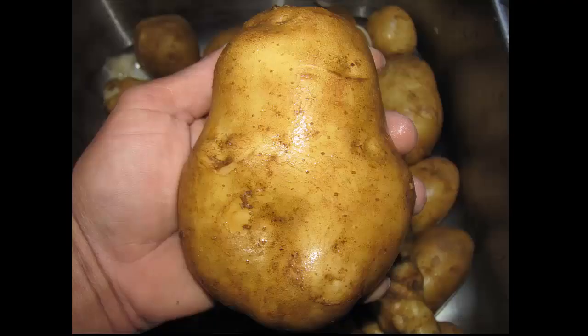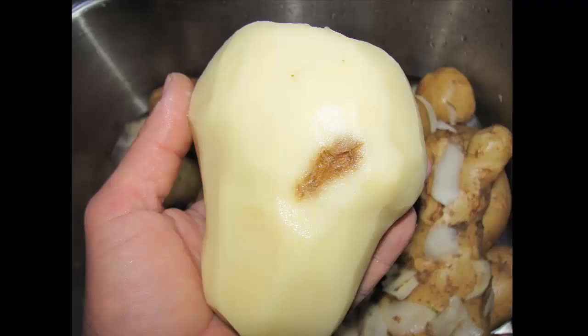Now you have a decision to make: to peel or not peel your potatoes. I personally like to peel mine because it highlights the bad spots, which I can then cut out before cubing. I'm not knocking not peeling — it makes it easier for some people to just wash, rinse, cube, and go. It's all a matter of personal preference. The blue book says to peel them, but a lot of people don't — it's up to you.